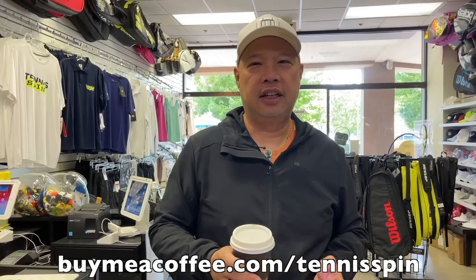My sponsor of today from Superthanks is Clay Collins. So thank you, Clay, for hooking it up and sponsoring this segment of the show. If you want to hook me up, you can give as little or as much as you like — hit the little button below that says Superthanks. It basically helps support the channel, helps keep me going, helps me buy some coffee. Or if you just want to buy me a coffee, it's buymeacoffee.com/tennisspin.